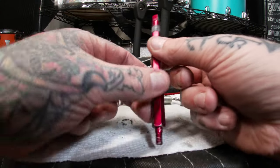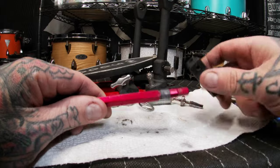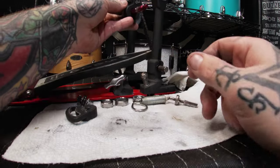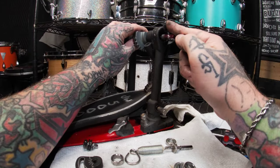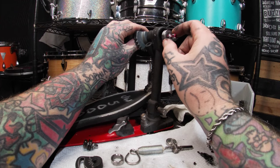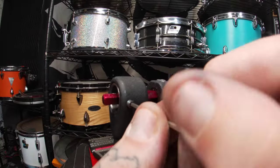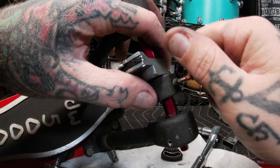Now that everything is cleaned up we can start putting it back together. I start by making a quick visual inspection of the hex shaft, making sure that there are no stripped threads or any bends in it at all. I then spread some all-purpose grease on the shaft where the bearings are going to sit to ensure smoother playability. Making sure I put it back together the way I took it apart — bearing in first before the spacer. Reversing the same steps as earlier, taking the four hex screws and putting them back in to hold the shaft into place securely, along with the screws that hold in the beater hub and the beater itself.